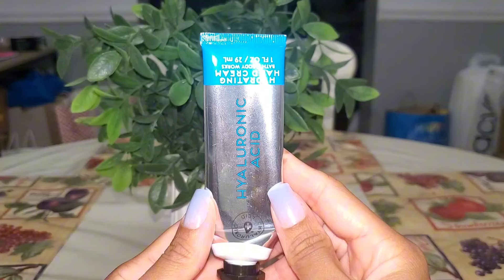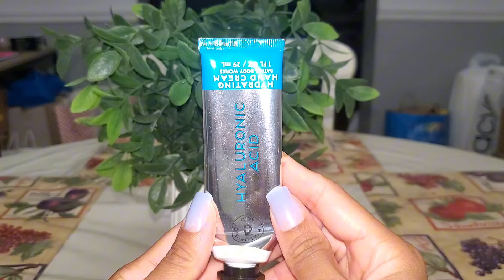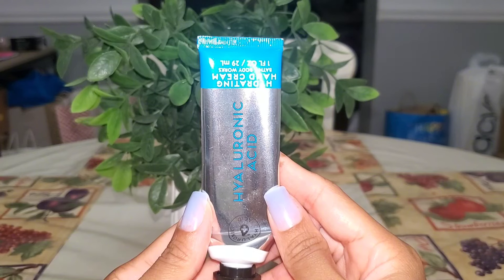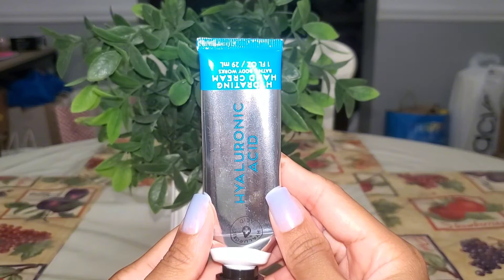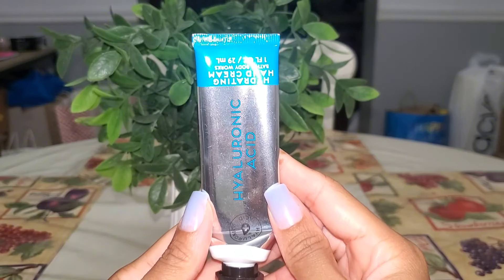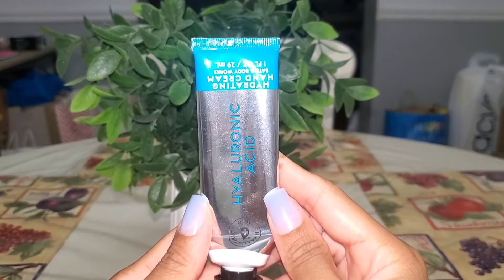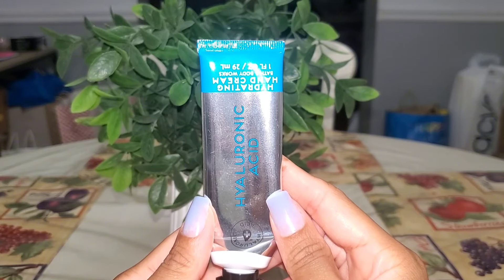Then shockingly I only went through one hand cream — the hyaluronic acid one. This scent reminded me of the water body butter from the body care line that came out recently this summer. I think I did back this one up because the fragrance goes well with a lot of different fresh hand sanitizers. I like to use these after I sanitize my hands to keep my hands from drying out. Definitely will repurchase this one.